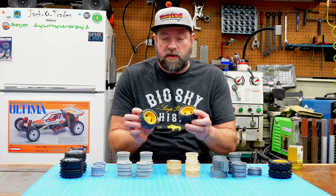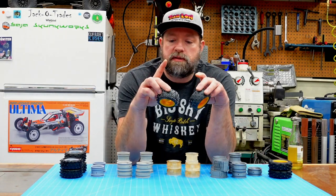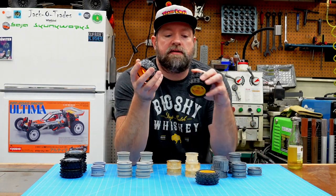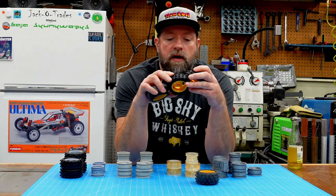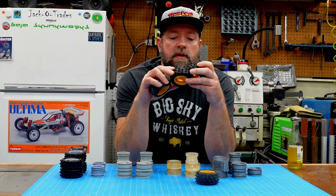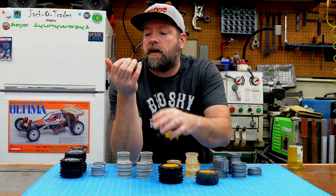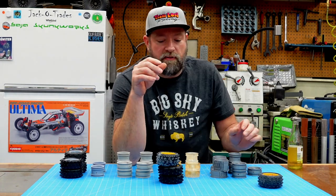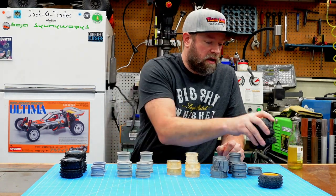I started off with some original wheels - these yellow plastic ones. I think of the five of them, only one is not cracked. That's cracked, that's cracked, that's cracked, and that one is not cracked. So I have one good wheel out of all of them.